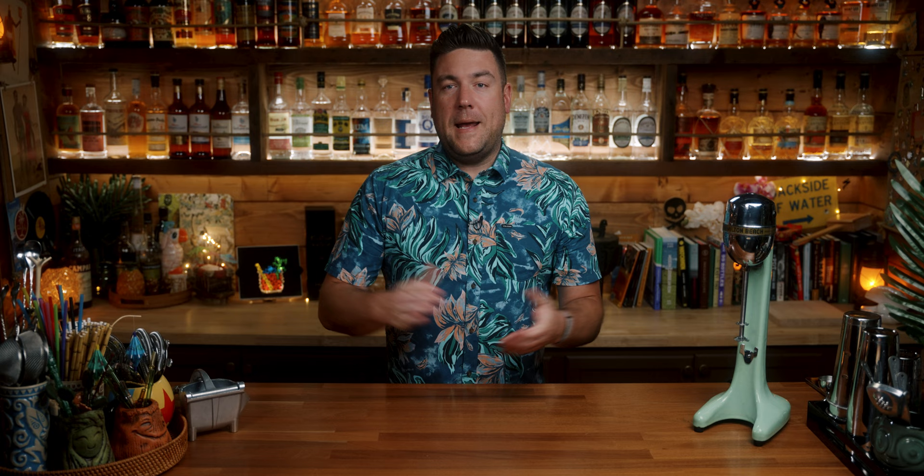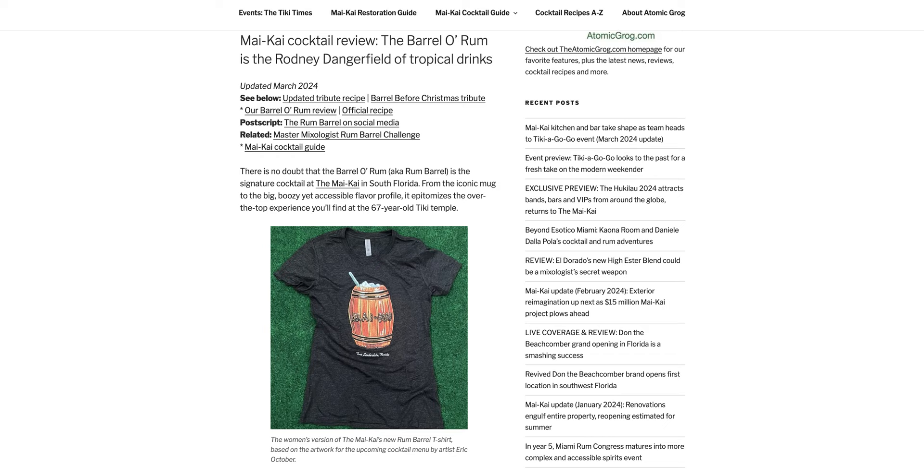Steve Crane had his own rum barrel. Trader Vic had the rum keg. The Mai Kai had the Barrel-O-Rum. And Smuggler's Cove is notorious for their secretive rum barrel. The main thing that they all have in common is a lot of rum.